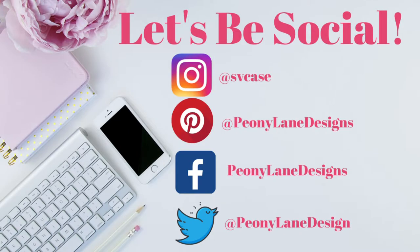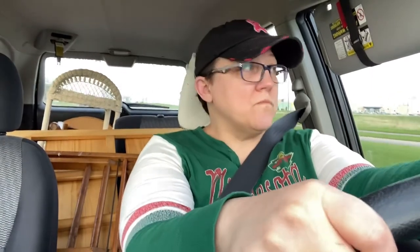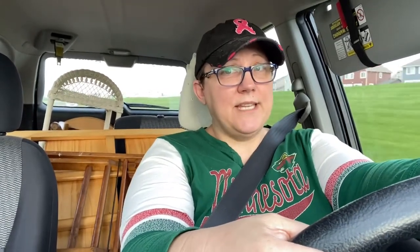Good morning! I'm headed to Menards hardware store. My husband brought the manual staple gun in because he doesn't want me to buy an electric one, but I only have so many staples left and I have a lot of upholstery projects to do. I need to get the right staples because the ones I have don't fit the manual staple gun. And no lie, I might buy a new staple gun anyway.